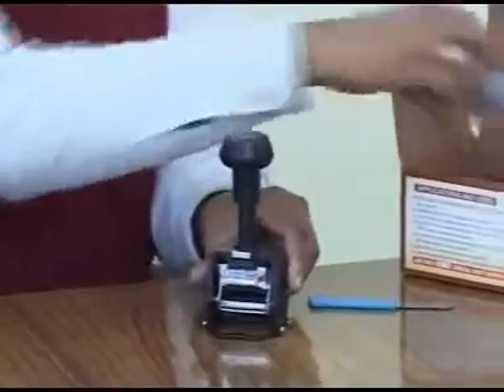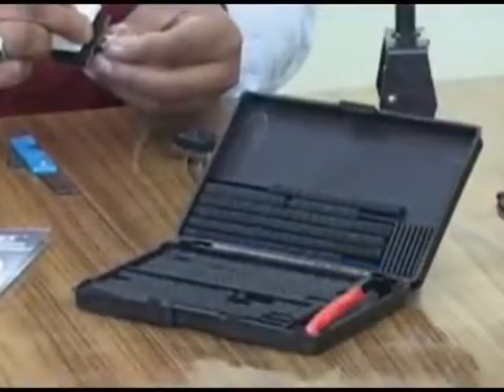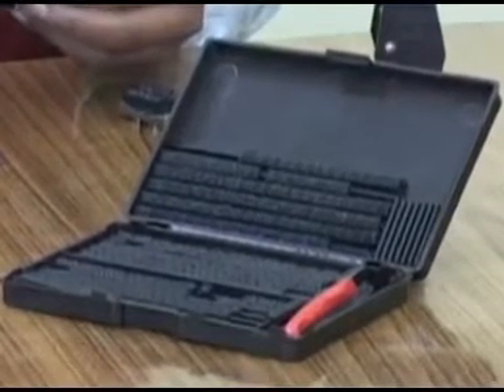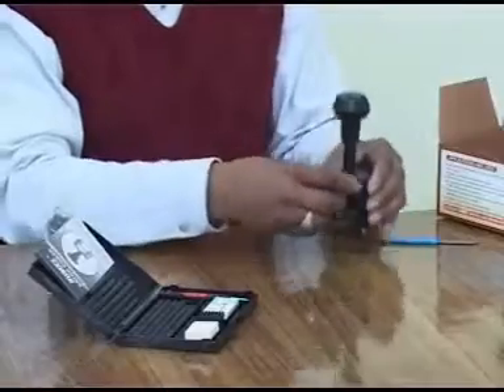Remove the sample ink and the kit box. The kit box contains a groove letter set, operating manual, forceps, scissors, extra ink pad, and spare groove cushion. Some letters may not be there as they have been used in the pre-composed coder.